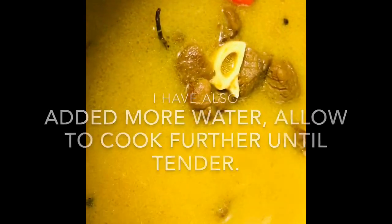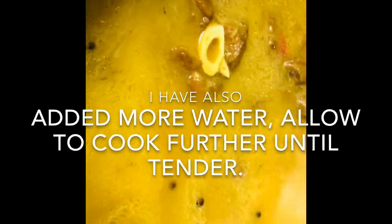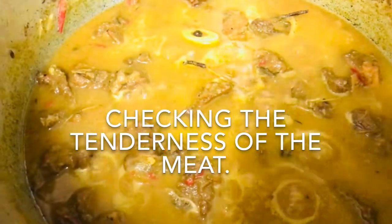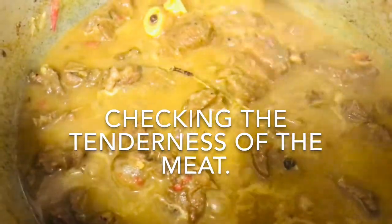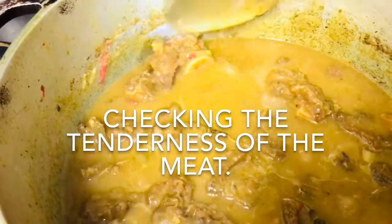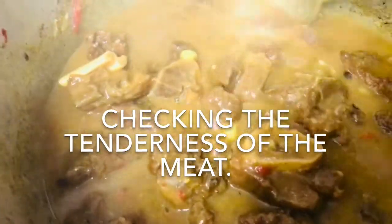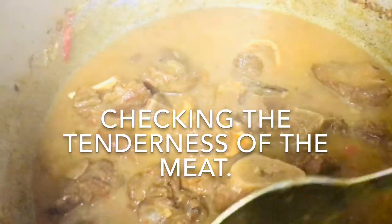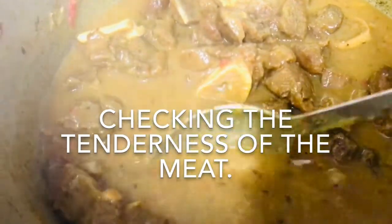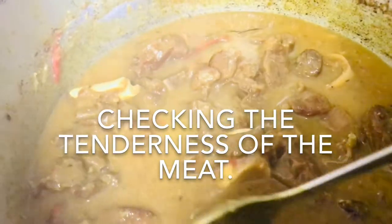I've added some water to it. It looks nice and it's cooking nicely — nice and soft. There's a good amount in there with the potatoes. A little bit of potato in it as well.